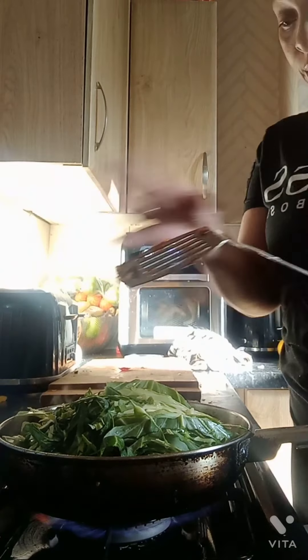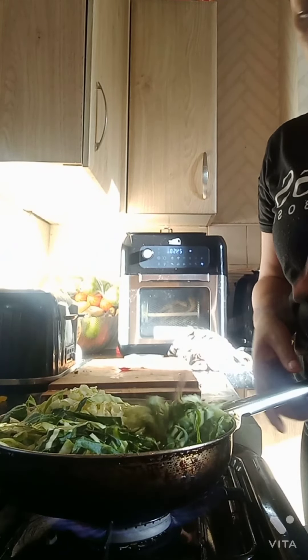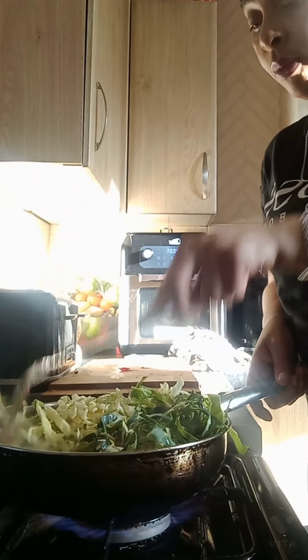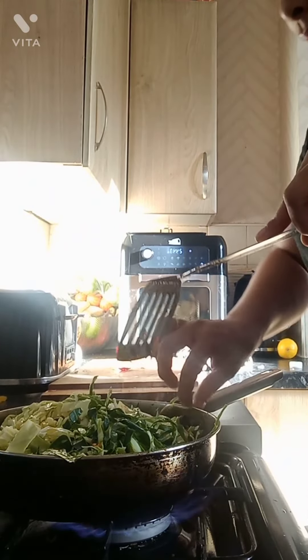Ladies and gents, I also forgot to say — me messing around with those mushrooms that you just saw me put in the air fryer has got nothing to do with the meal I'm cooking. It was just some mushroom for the kids. You can use them as a side dish if you want, because they're really nice on the side of the plate, but I just stuck some mushrooms in the air fryer. That's all I did because I like them and the kids love them too.